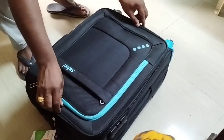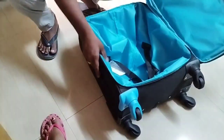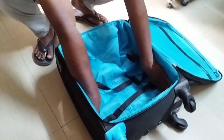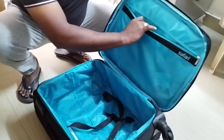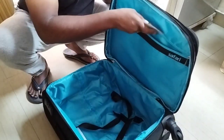I will open the bag now. I have to put this clip on the side of the bag, and put the zips on the side.